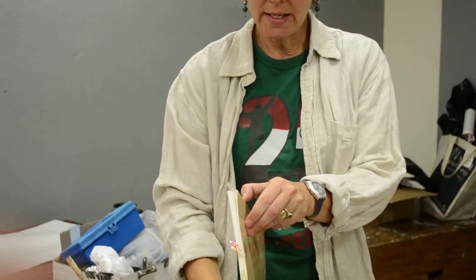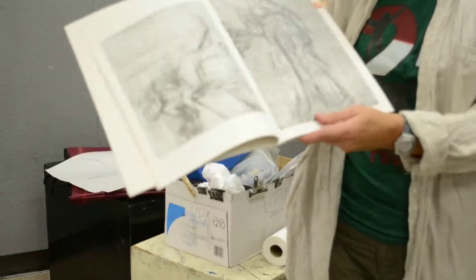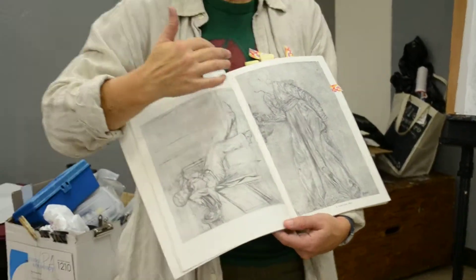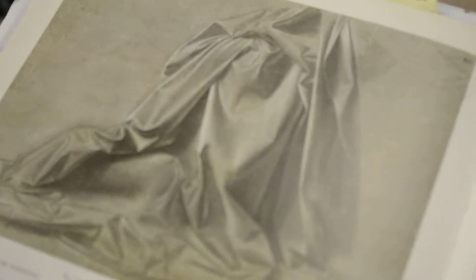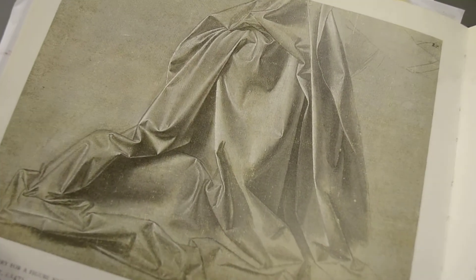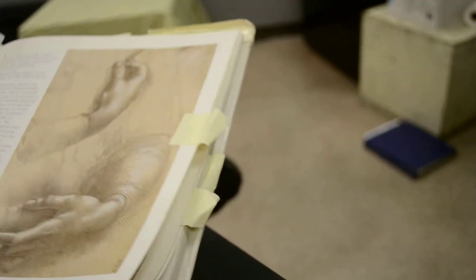Another good person to look at is Descartes. There are several, but I'm just going to show you this one. Again, in terms of composition, this is not exactly what I want you guys to do — I would want you to really crop it and just focus on this. But it's a good study to look at. It's a study for a painting that he was doing.